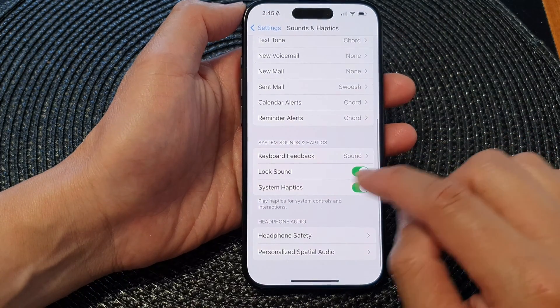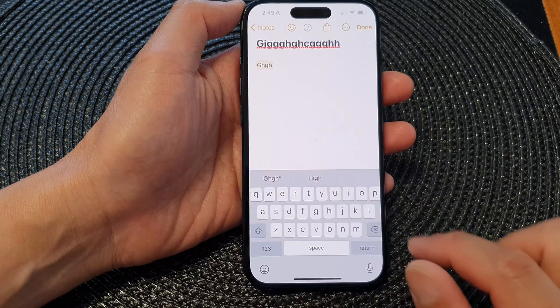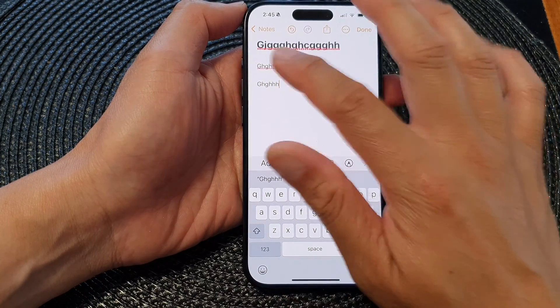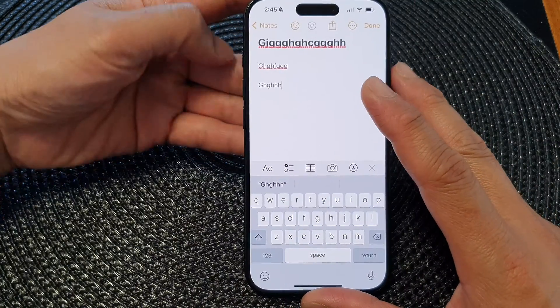I'm going to tap the back key to save the changes and then go back to my note. It does not make any sound — possibly because I have put my phone to silent mode.